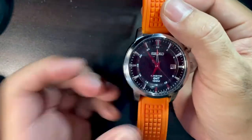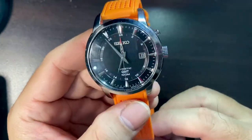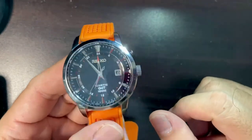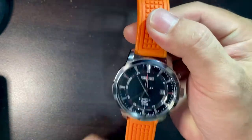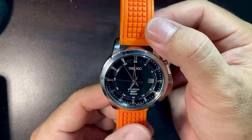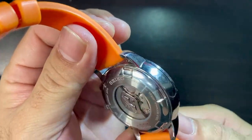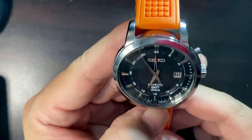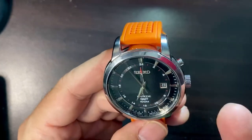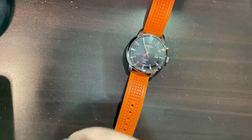I started wearing this watch again because of the SSK watches that are very hot right now. Those SSK watches are not yet available here in Qatar, so I'm settling for this for now. Once they're available I think I'm going to get one — I still don't know whether to get the black, the blue, or the orange. But because of all the hype over the past two or three months, I'm beginning to appreciate this watch again. At least I have a GMT from Seiko, so I'm happy about that.